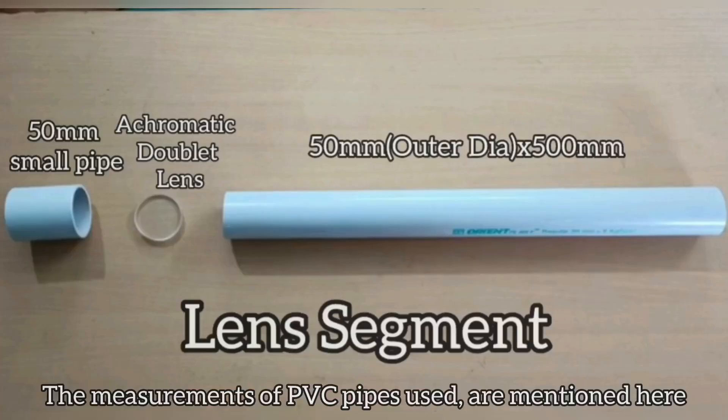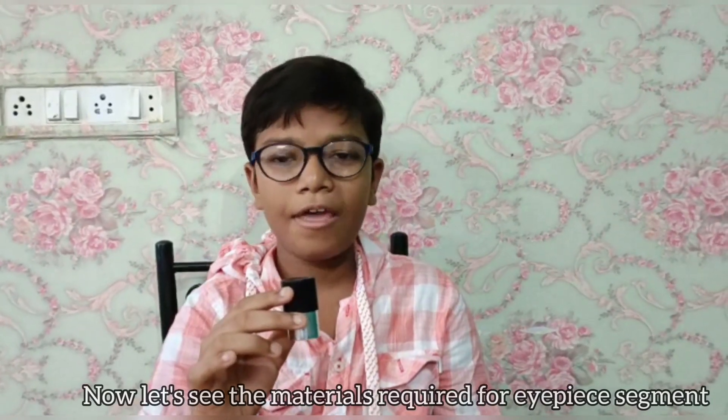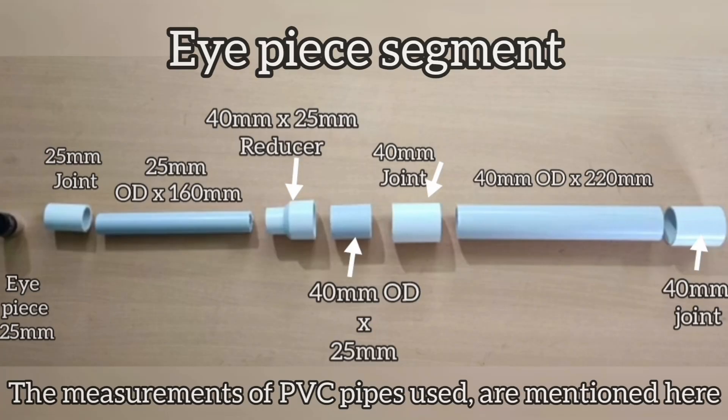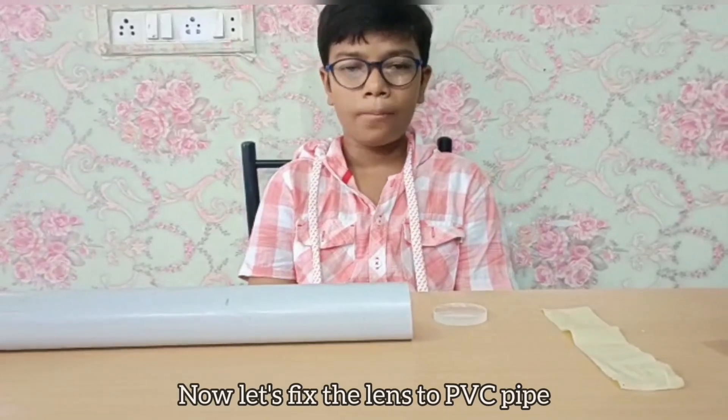Now let's see the materials required for the lens section — the measurements of PVC pipes used are mentioned on screen. The measurements for the eyepiece segment and details of the eyepiece and lens are also mentioned in the video description. Please check it out. Now let's place the lens into the PVC pipe.